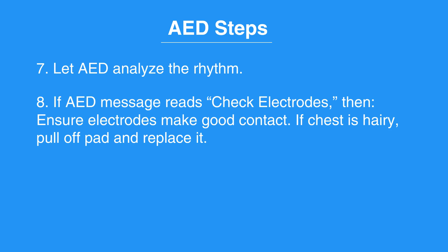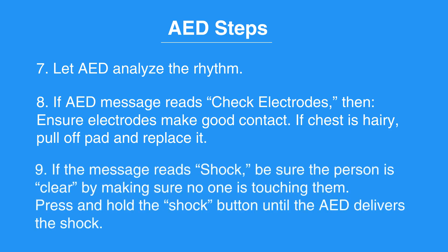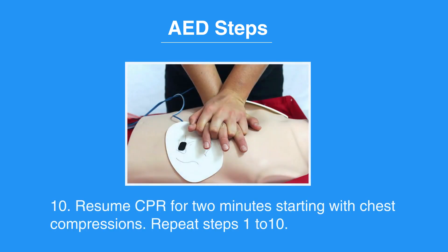If the chest is hairy, pull off the pad and replace it. If the message reads 'shock,' be sure the person is clear by making sure no one is touching them. Press and hold the shock button until the AED delivers the shock. Resume CPR for two minutes, starting with chest compressions.